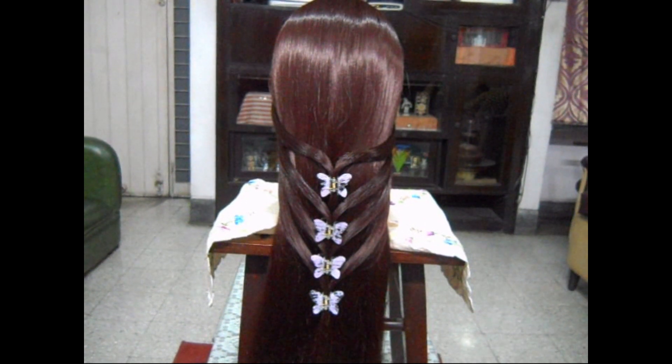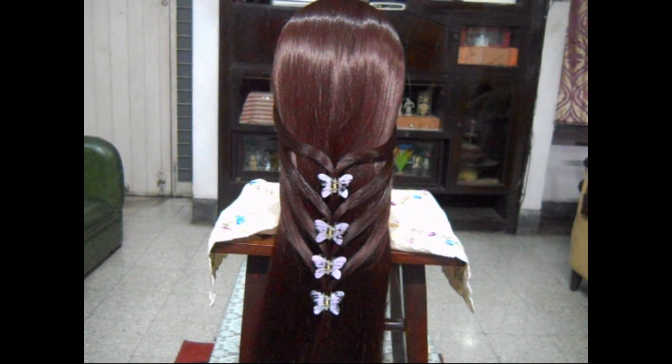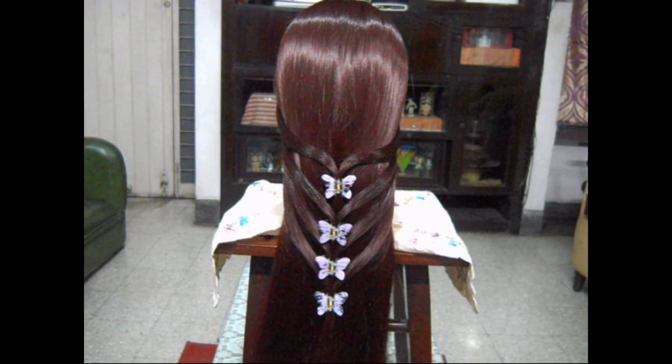So friends, this is the final look of this hairstyle. Now this completes the three very quick, simple and easy hairstyles.